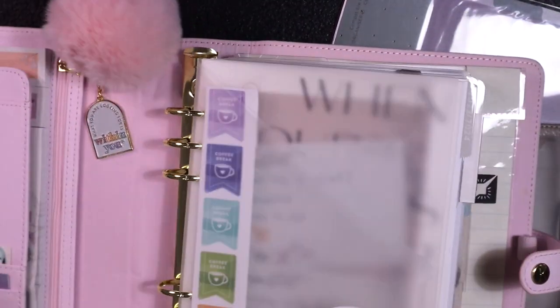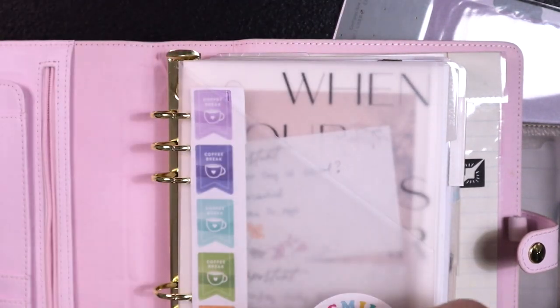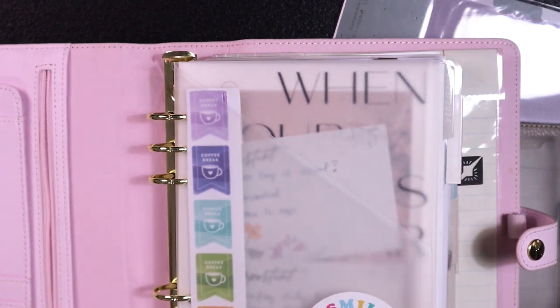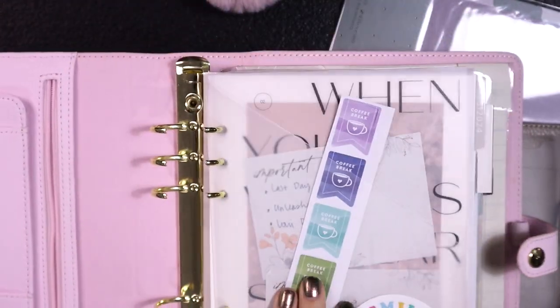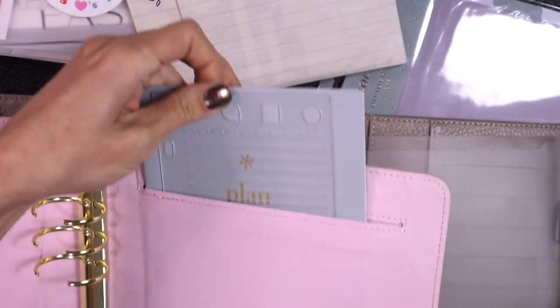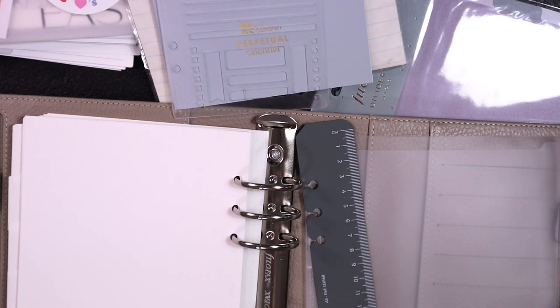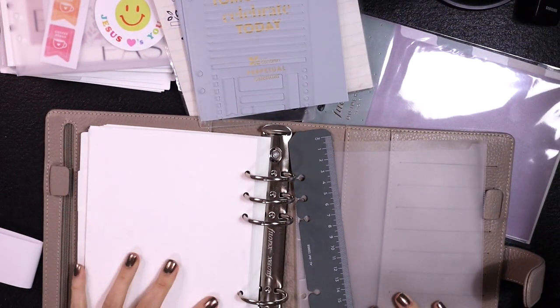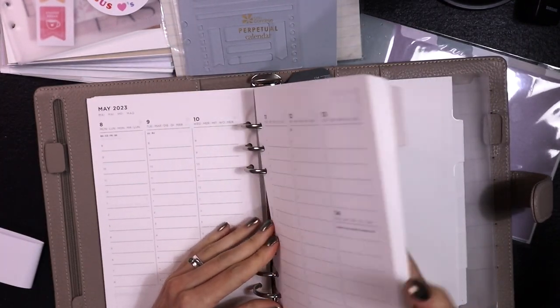So I'm going to transfer everything from my Kiki K into here, and then the Kiki K is going to turn into my archive. Half of the year has already come and gone, so I'm going to take all of those past months out. I usually just toss undated or pre-dated inserts because I just don't have the time to re-date everything.